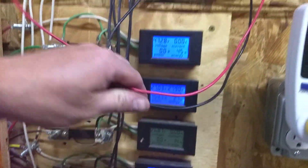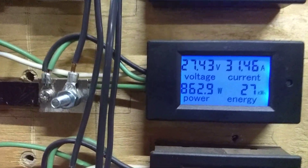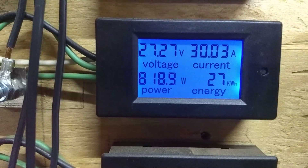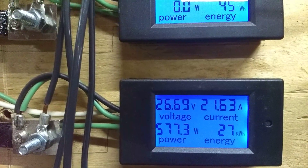Now this is one that I thought was amusing. This is the i-1500 — it's the one that's making a lot of noise out there right now. One of the phases dropped, so it's making 800 watts off of just one leg.